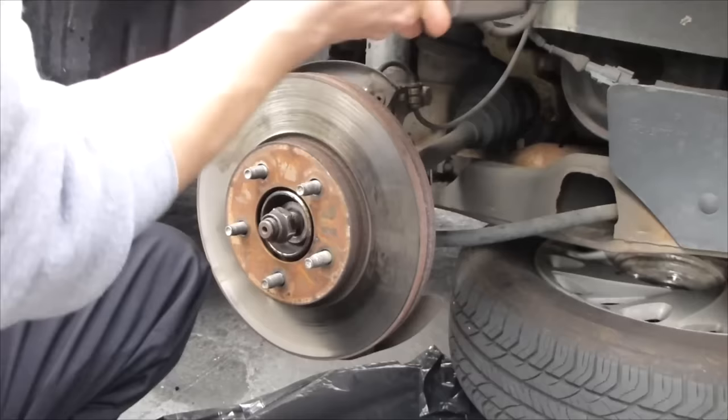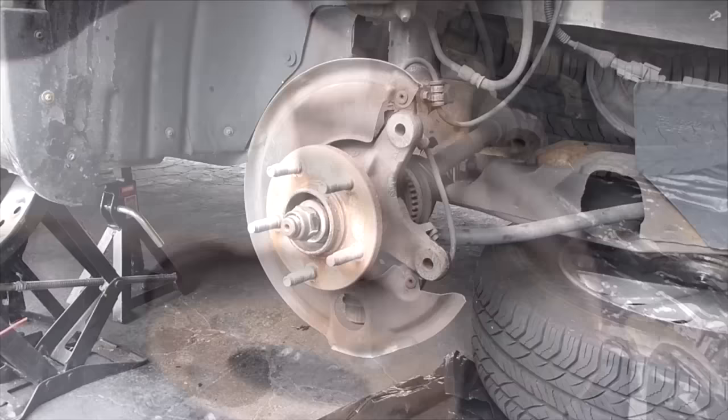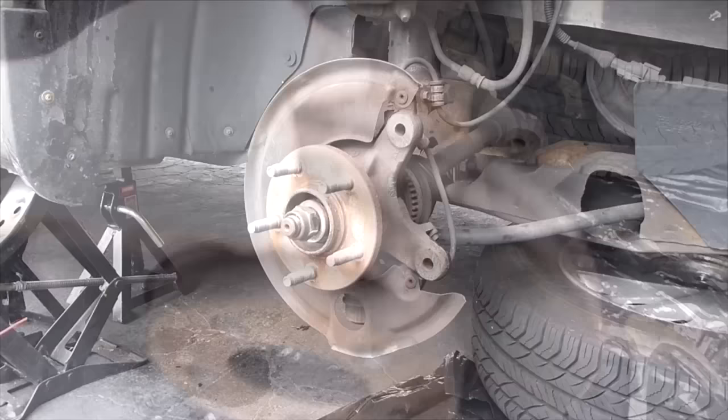Now you have your whole assembly off, which makes everything really easy. We're going to hang it. I want to make sure that this brake line isn't bent or kinked or anything — you don't want to damage that. Now we can take off the rotor.